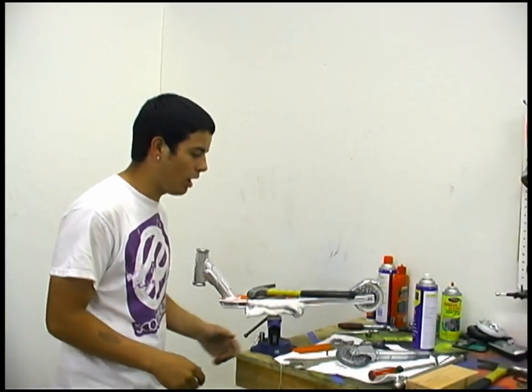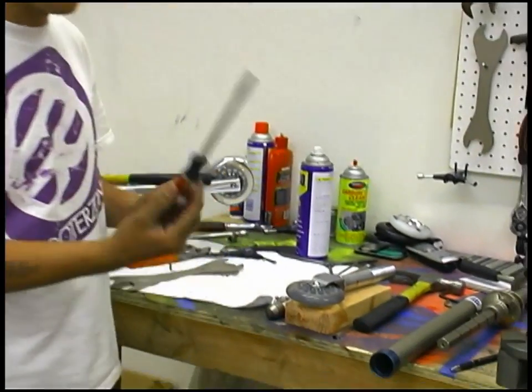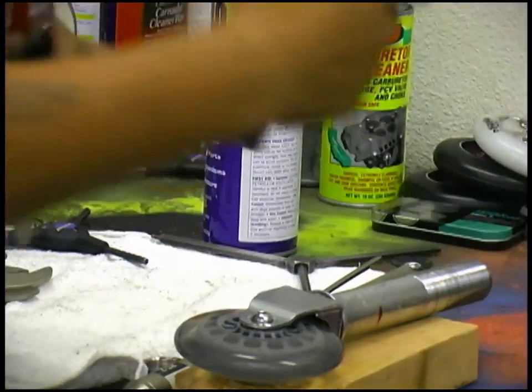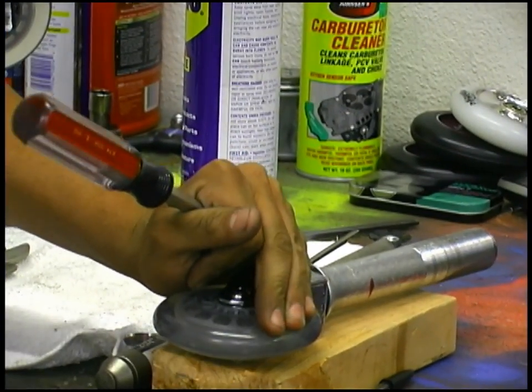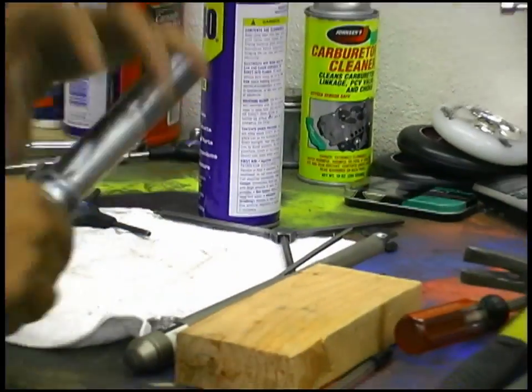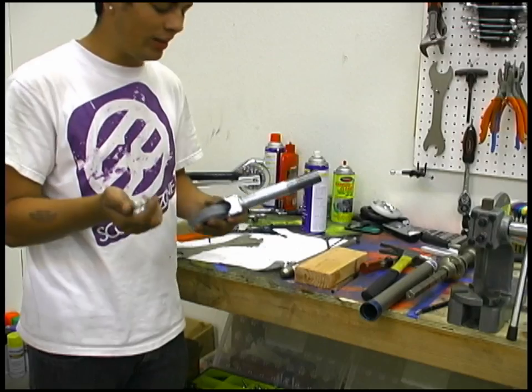So first off, let's show you how to pop the crown — it's awfully fast. Off the fork, just a regular flathead and then a hammer. Just make sure you hit it right in the flat on both sides, pops off. Remove it — I would say save it, you might need it for later.